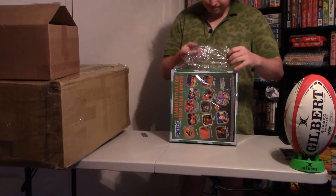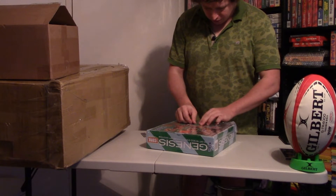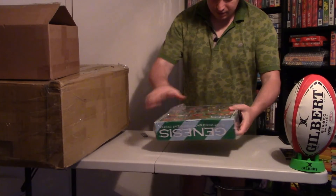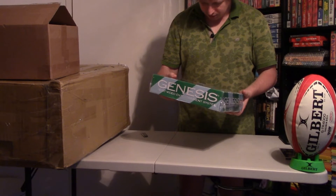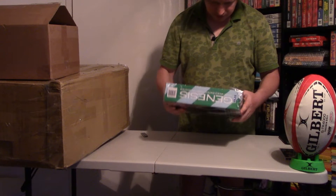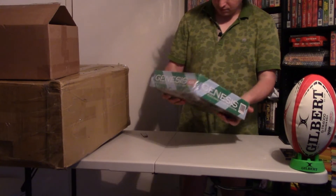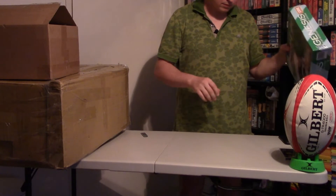I cannot open it. Maybe in the future I will open it — I just need to understand if it is really sealed. I need some feedback from people. The box is a little damaged from the bad packing. It's very light, but Genesis 3 is light by itself. I think it might be a fake, but no — it's a Majesco sales unit.